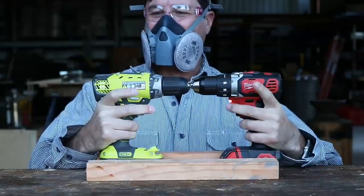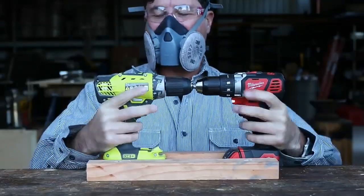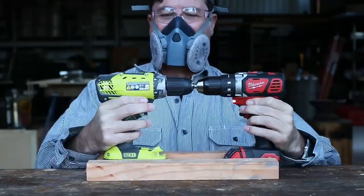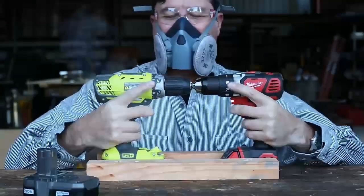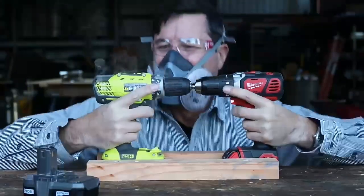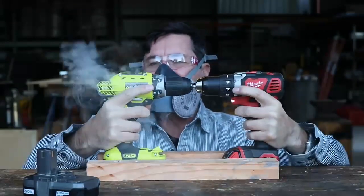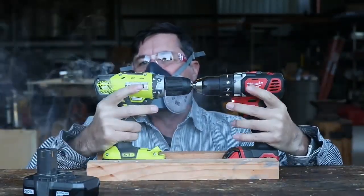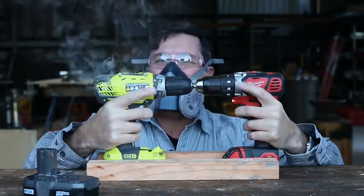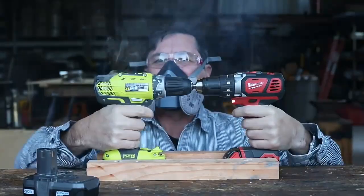Hear that? Oh boy. It's only a matter of time now. It's just about done. The hands are getting tired. Oh, there's a spark. It won't let go though — it just won't quit. Oh, that didn't sound good.